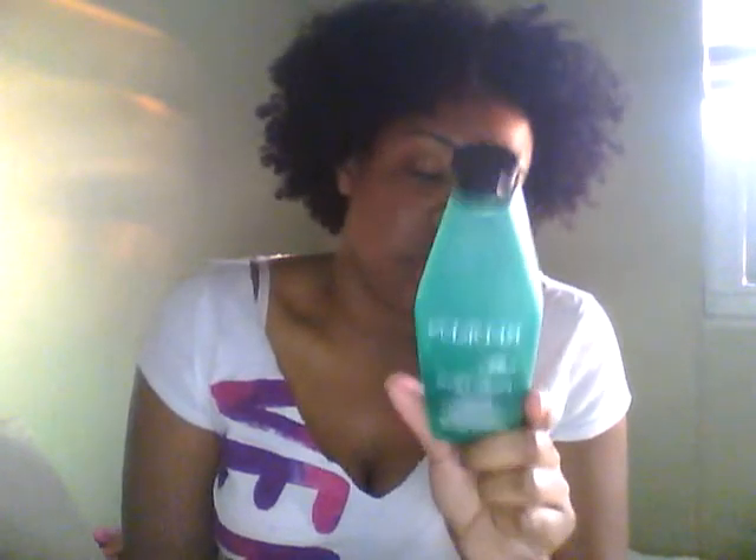I used my Redken Fresh Curl Shampoo. I've had this since I became natural, which was a year ago, two days ago. I think the shelf life on this is 12 months and I'm right there. I probably bought it like a week after I cut my hair because when they cut it at the salon I didn't have to wash it for about a week. The Fresh Curls works really good — it's a salon shampoo but it works super well especially if your hair is colored or if you're going from a straight to a curly style.